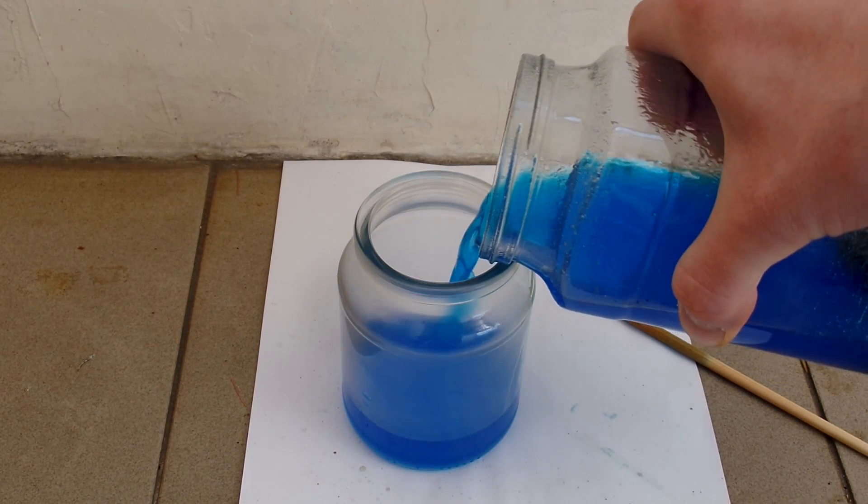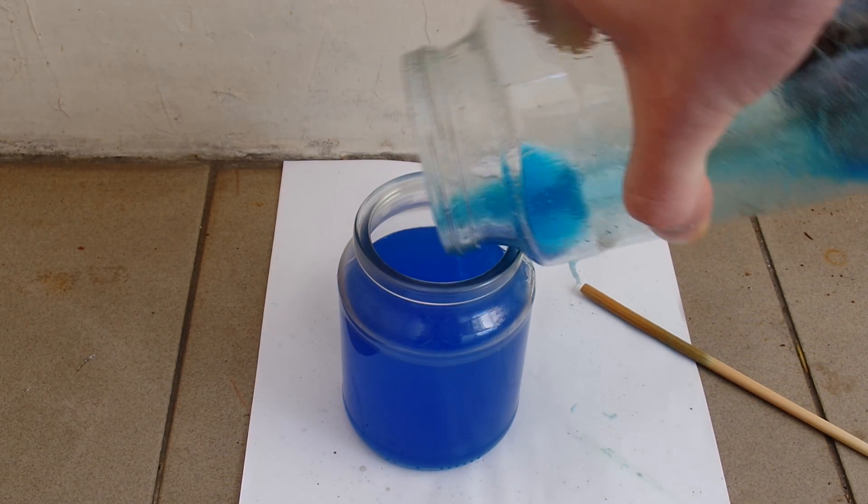After about 20 minutes, I pour off the copper salt solution and add more water and acid mix to the copper to dissolve some more.